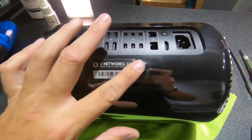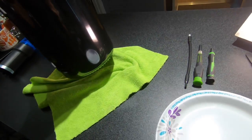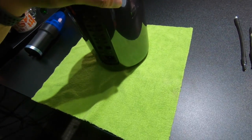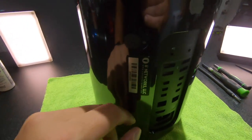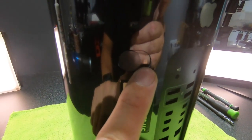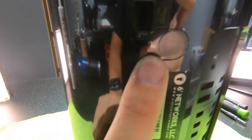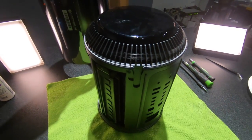This is our property tag, which doesn't typically come on computers. I have this rag here to prevent my desktop from getting scratched, so I'm going to do all of this on the rag. In order to open this, there is a latch right here with the little lock symbol — that means the cover is locked. You slide it over to the unlock symbol, pull the cover off, and that reveals the inside of the computer.